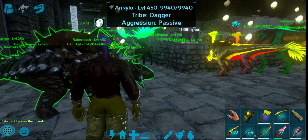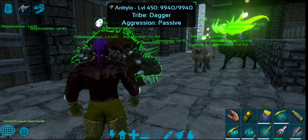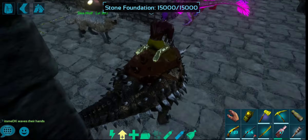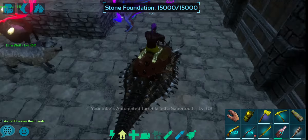Hi! Welcome to Oxalpah! I'm going to show you the Ankylo. This is the Ankylo.